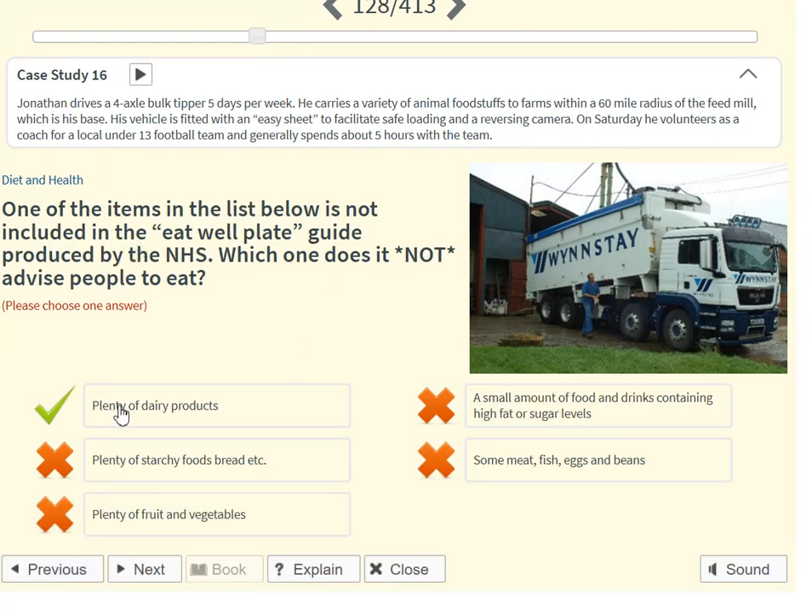One of the items in the list below is not included in the eat well plate guide produced by the NHS. Which one does it not advise people to eat? Plenty of dairy products.